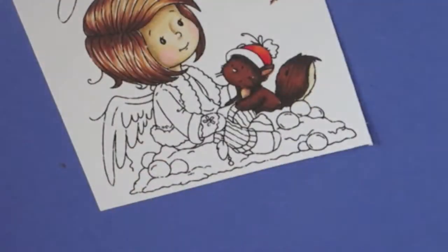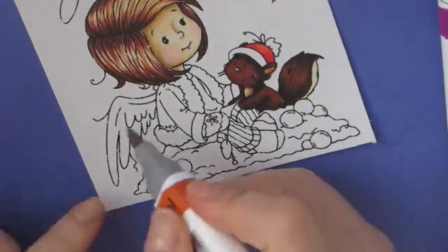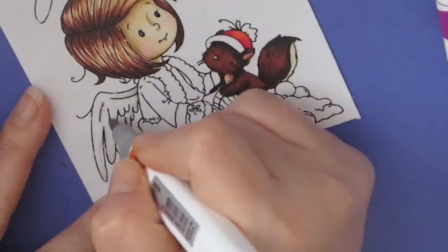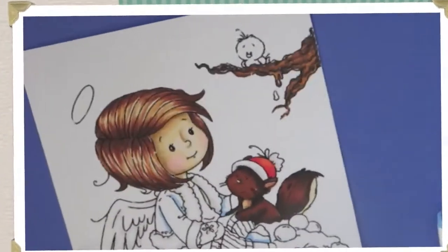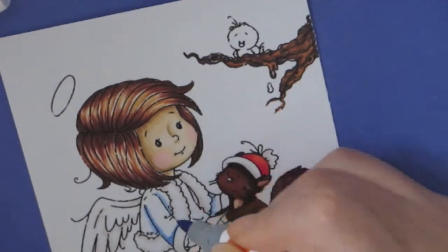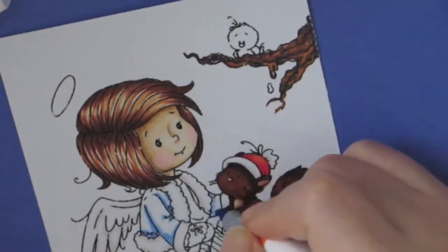I love these Whimsy Stamps — they're super cute. I especially love the Sylvia Zets collection, which this is from; she's the illustrator. For the wings I'm using Warm Gray 1 and the colorless blender just to give a little bit of depth.